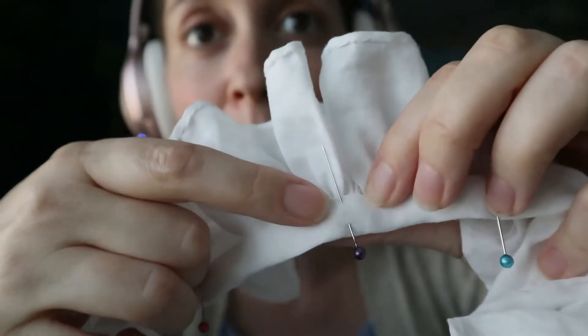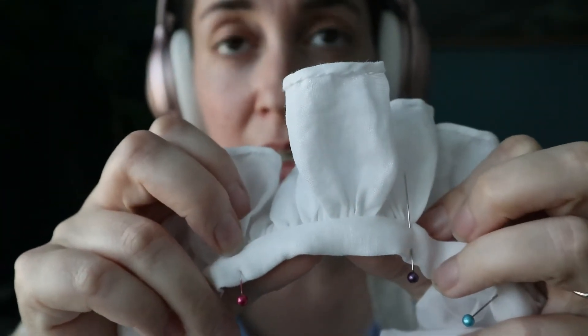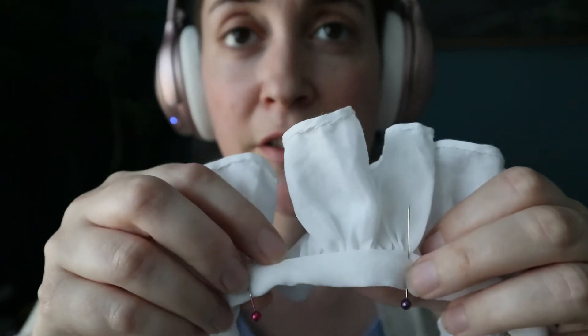I'm gonna whip every single one of these ruffles and wrinkles down here, so I'm gonna whip this to each single one, which takes a while also.